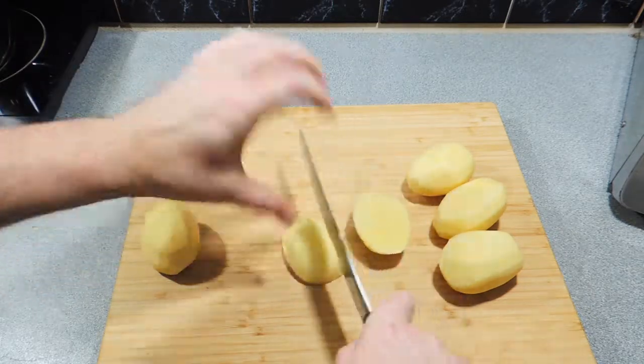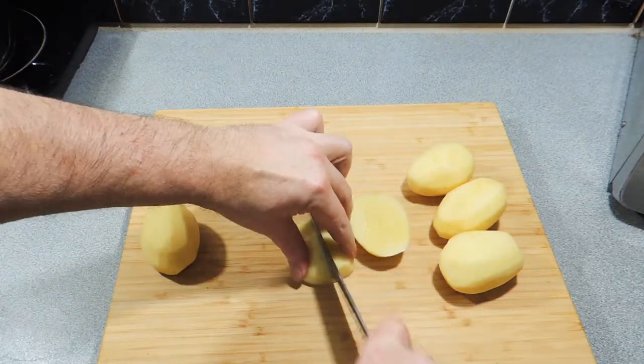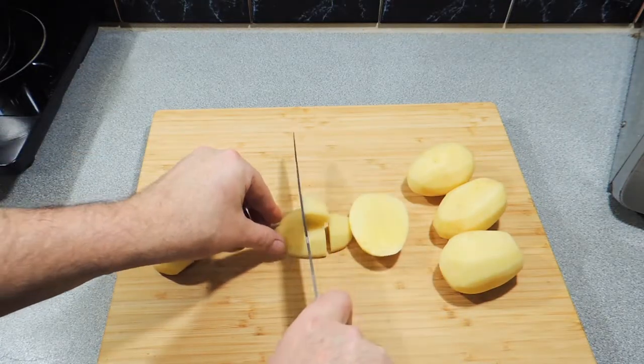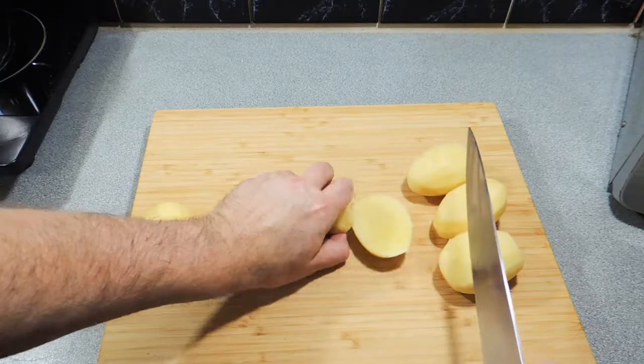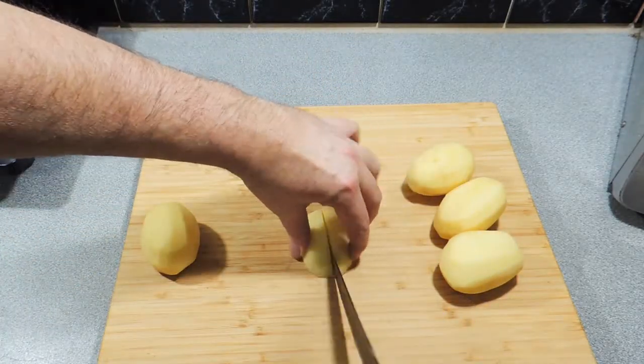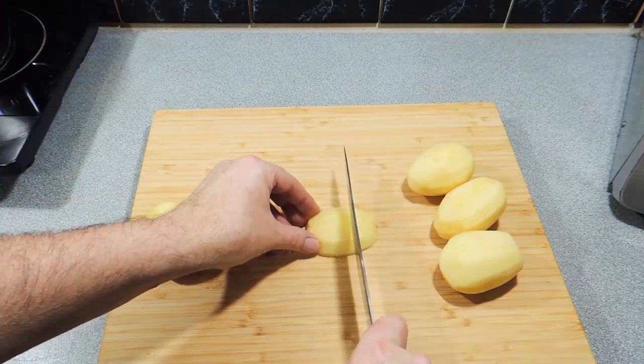So here I've got my potatoes. I'm cutting those in half and in half again, and then I'm going to cut this particular one into thirds. We want these potatoes to be around about half-inch cubes if possible — so in half and then into thirds.